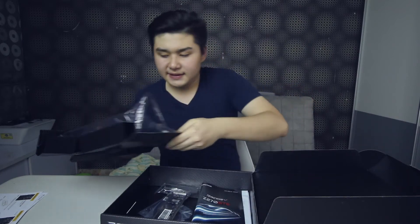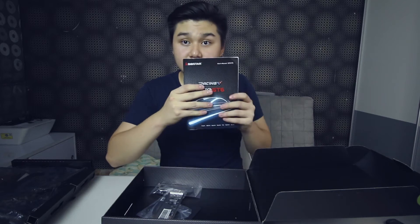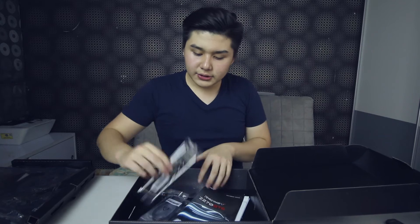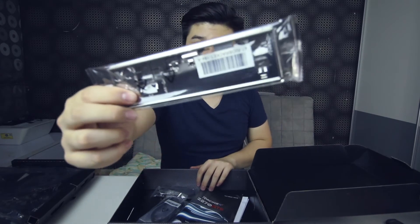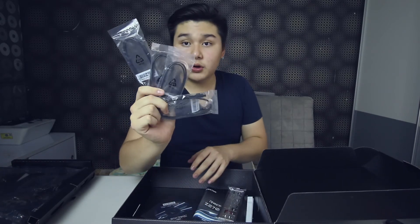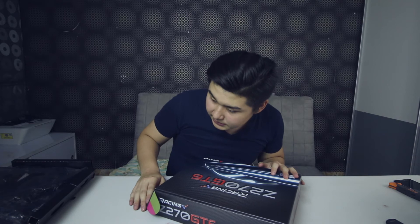Inside the box you also have another user manual in multiple languages, which is fun to read. You also get the IO shield, 4 SATA cables, and a driver utility disc for the BIOS. That's all from the box — now let's jump in.